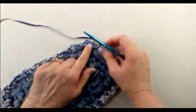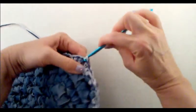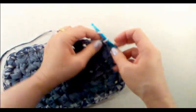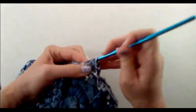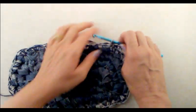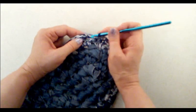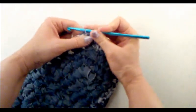Continue doing three single crochets into every single stitch all the way around — at the corners we're not doing anything differently, just three single crochets into every stitch. When you get back to the start, join with a slip stitch to the first single crochet. Now for this next round, we're going to do a double crochet into every single stitch around. Start with chain three — one, two, three — then do a double crochet into the next stitch, then one into the next, and continue all the way around. When you get back, join with a slip stitch to the top of that chain three.